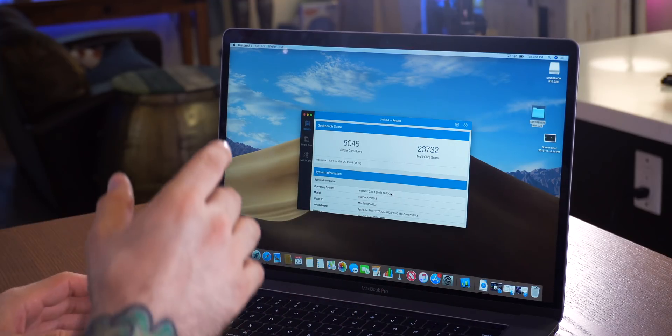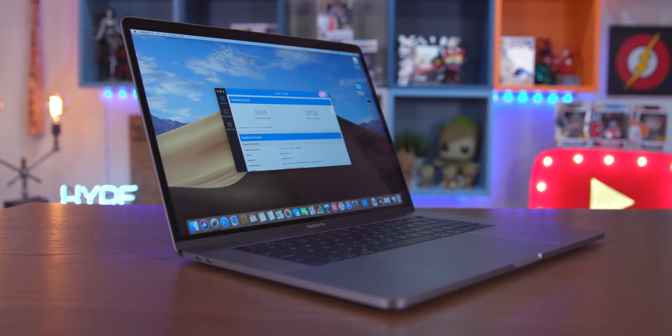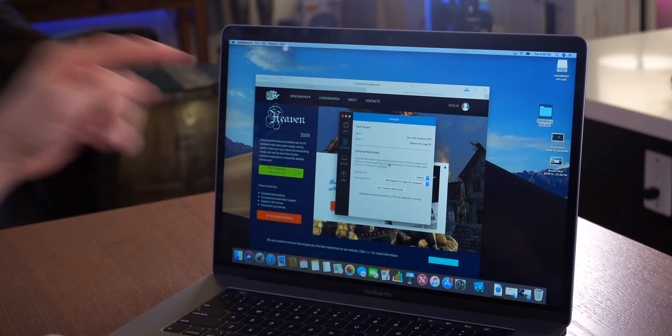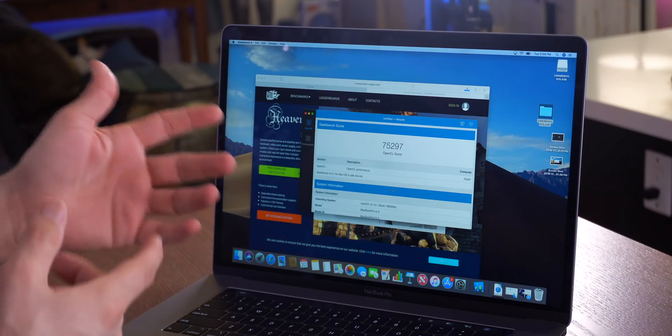As far as Geekbench is concerned, we're getting a single-core score of 5045 and a multi-core score of 23,732. Next up in the GPU test, we are going to be running the compute benchmark in Geekbench 4 — that'll spit out an OpenCL score and we can see how this stacks up.